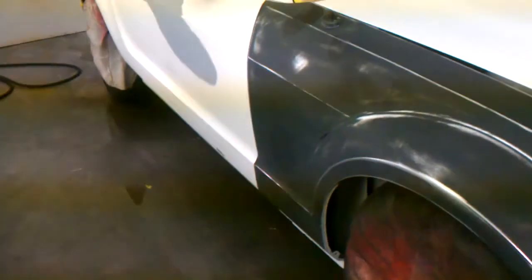Hey, what's up? This is Josh with Sergi Auto Body. I'm painting today a 2009 Ford Mustang GT. It had some vandalism to it — somebody keyed it.